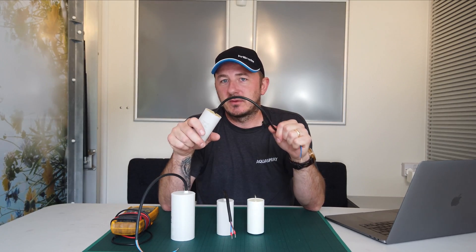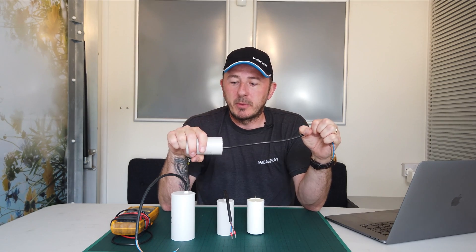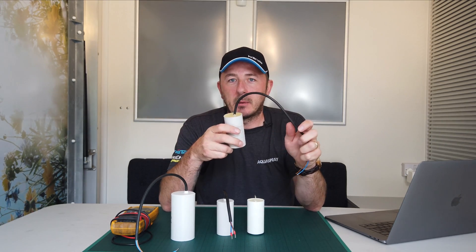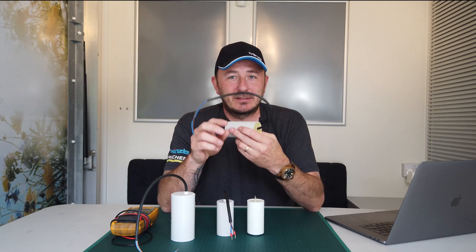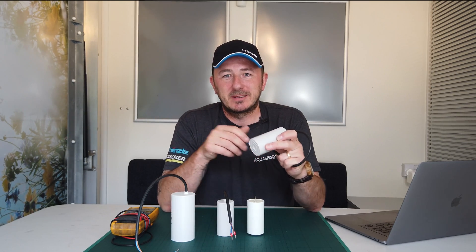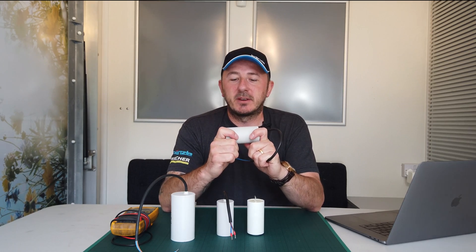Without this, your motor is going to be stalling, humming or buzzing, and blowing fuses. It's a little bit more technical than that to be fair, but if you want to know exactly about capacitors, there's plenty of videos online.